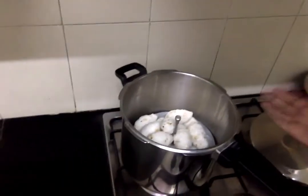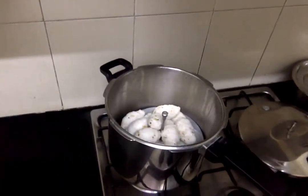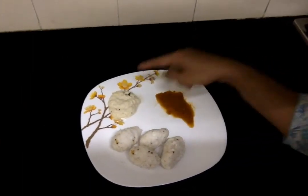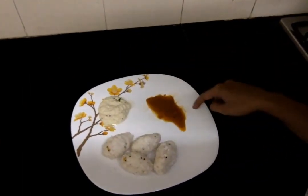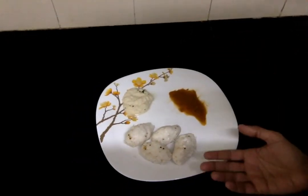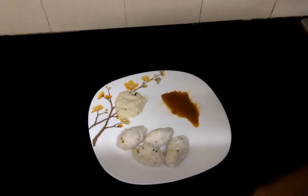Let's open up the pressure cooker — the hot korekattai is all ready now. Our upma korekattai is ready to serve. You can serve it with coconut chutney or with idli molaga podi — both taste really good. If you like this video, share it with your friends and don't forget to subscribe to G6 Creations.